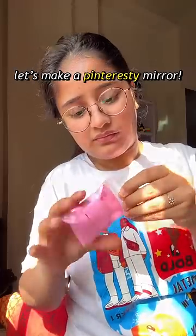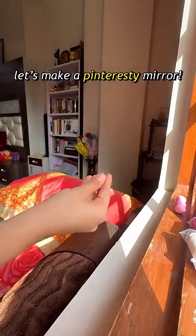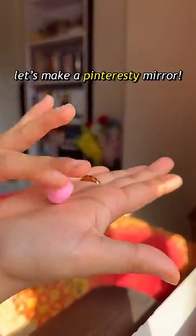Everything came in already — the mirror, its stand, a lot of clay in different colors. And one design was also given for reference in the box.